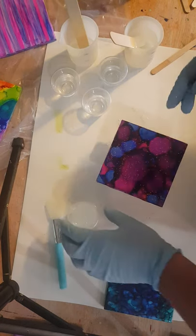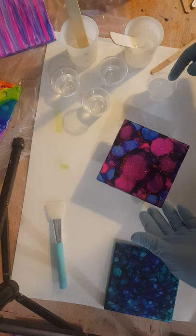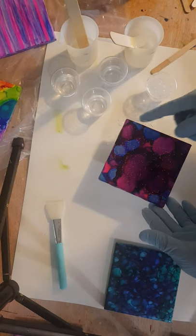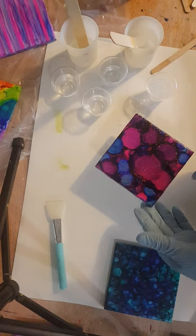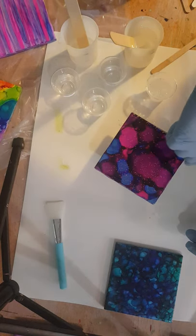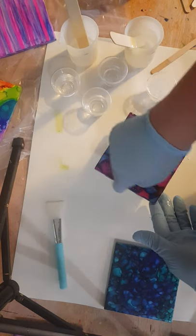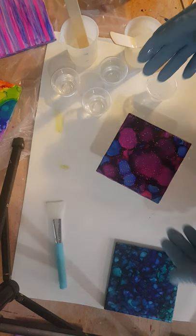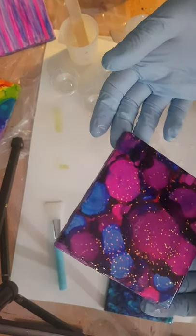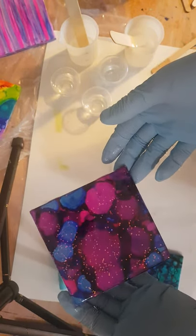I did not seal these coasters prior. I don't usually seal my alcohol inks — I don't find it necessary. Sometimes the ink will move, but I don't typically have a problem with it. I just don't do steps that are unnecessary unless it's crucial for some reason. I mean, if I did this first one and they all started to smear, I would stop and rethink it. But it's fine. I'm not even going to torch this right now. I'm just going to move it to the side and let it sit. You can see it just gives it a little bit of sparkle, but it didn't take away from the overall look.